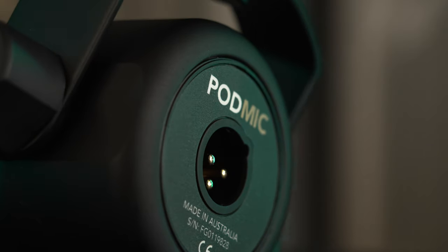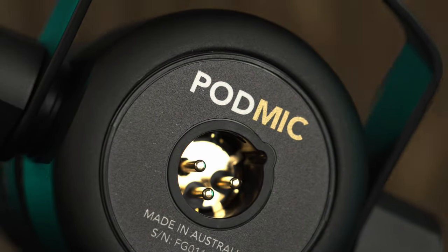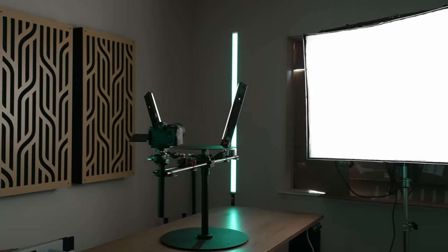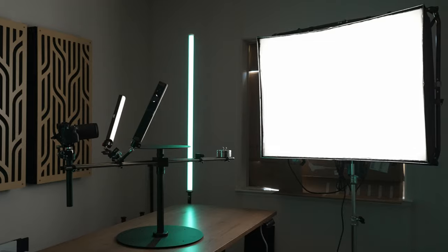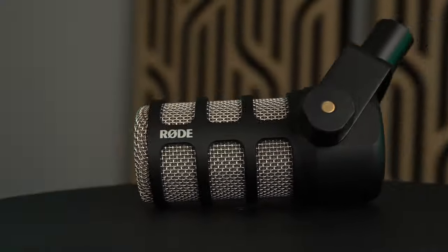With a typical turntable, the object is spinning so you do get some motion in your shots, but the lighting itself is still stationary. I can't tell you how big of a difference it makes when you have the lighting moving along with your camera instead. Even better, you can set up some lights on the V360 and some on external light stands — that way, some are moving and some are not. That helps you get some really cool and dynamic looks that you simply can't get any other way.